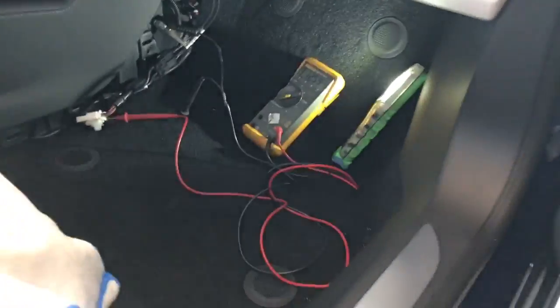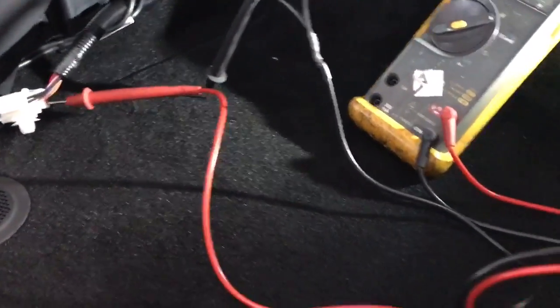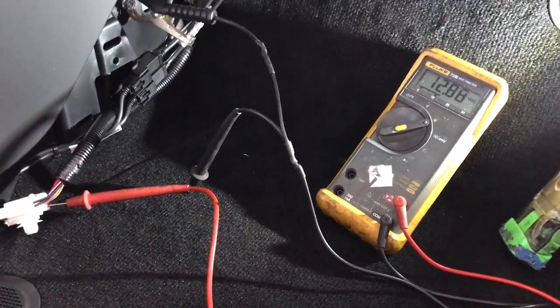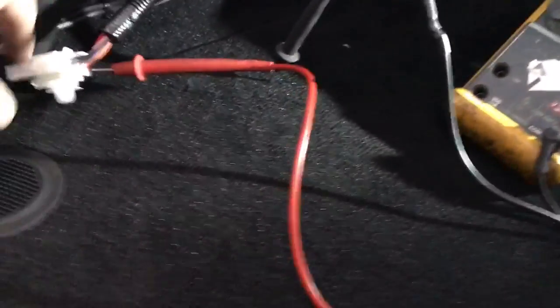Hey YouTube, how you doing? This is Joe from Al & Ed's Auto Sound in Marina Del Rey, or Del Rey Customs. Just going to show you where to find a true ignition or accessory lead when you approach the vehicle and your Tesla Model S turns on.